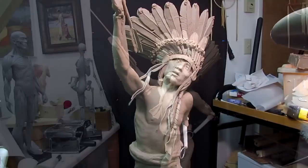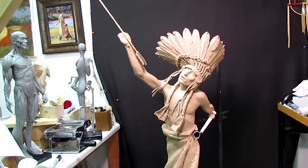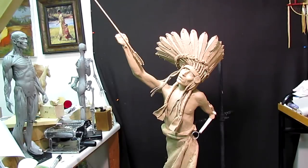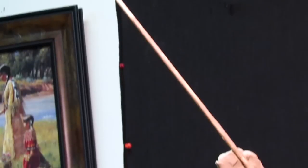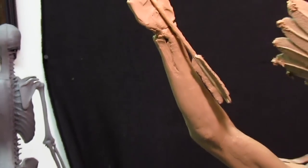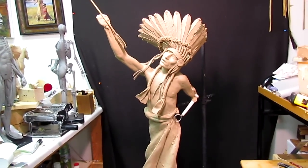I'll do the same thing over here. This is the clay right now — I can't get the whole thing in camera, I'm sorry to say. Let's see if I can get in on that arrowhead way up there. There you go, barely see it. And I coated the feathers with clay. The stick looks a lot better than the bigger one — it just does.